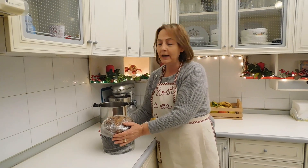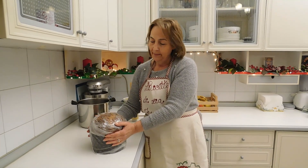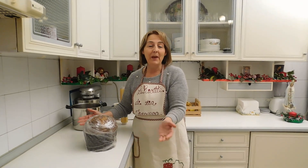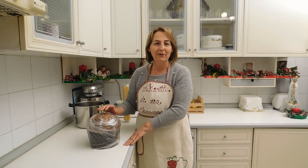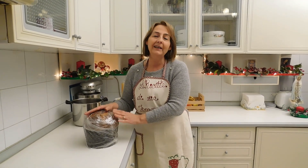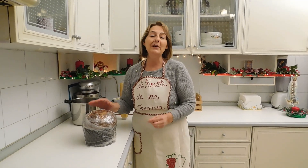Ed ecco qui il nostro panettone, bello pronto per essere gustato. Amici carissimi, io penso e spero che questa ricetta sia stata di vostro gradimento. Vi aspetto alla prossima. Un like al video, iscrivetevi al canale, se vi piace commentate e se volete condividete anche con i vostri amici. Ricordatevi sempre di attivare la campanella. Un abbraccio, un arrivederci e un grazie a tutti da Zia Franca.